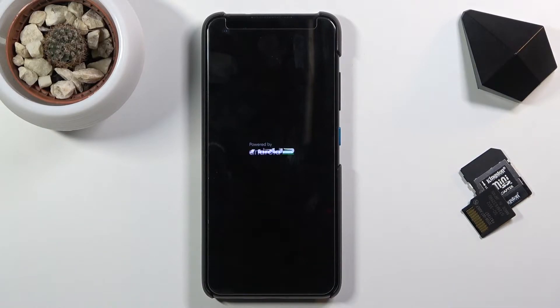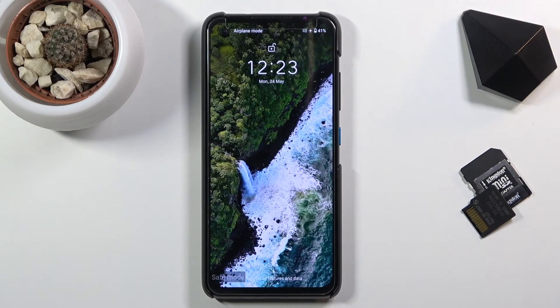Safe mode is primarily used for troubleshooting your device. So if you have some kind of problem with your device, put it into safe mode, see if the problem persists, and that will basically answer your question if the problem you're having is hardware or software based. And there we go — we're now back up.